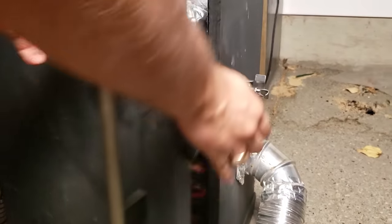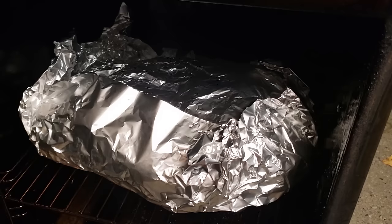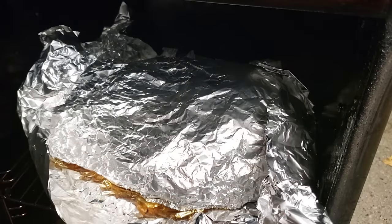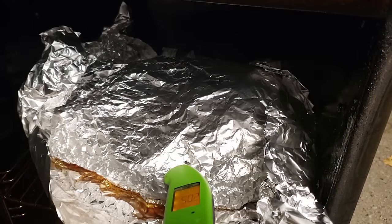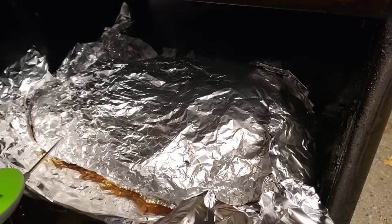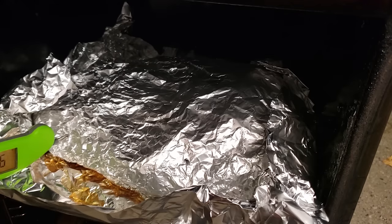Finishing your brisket. There's an internal temperature zone you need to hit to render the connective tissue and make it super tender and moist — that's 195 to 205 degrees Fahrenheit — and you need to leave it in that zone until it probes tender like room temperature butter. Here's the biggest mistake people make: they probe into the point muscle, see 205 degrees and it probes buttery, but the flat is still a little tough. Don't take the brisket out until the flat probes like room temperature butter too. If it's not done, just keep going and check every 30 minutes.